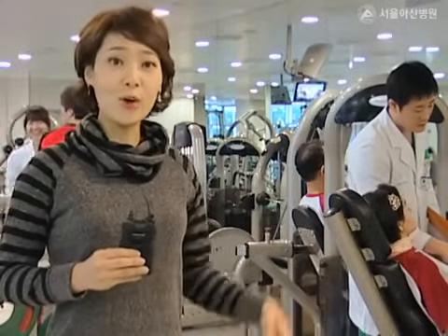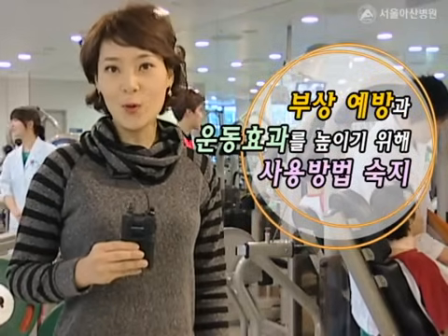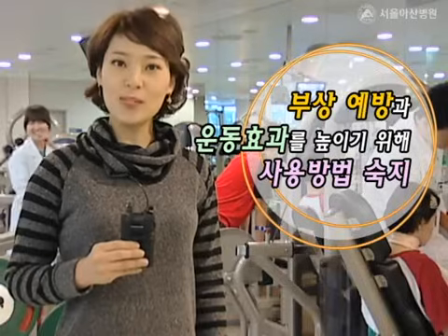헬스장에는 이렇게 다양한 종류의 근력운동 기구들이 있는데요. 사용법을 확실히 알고 이용해야 부상을 막고 운동 효과를 높일 수 있습니다.